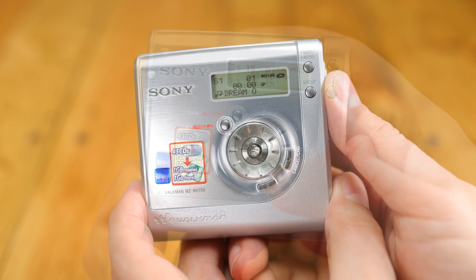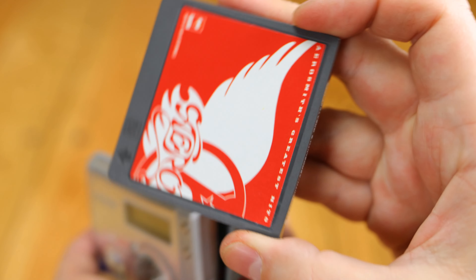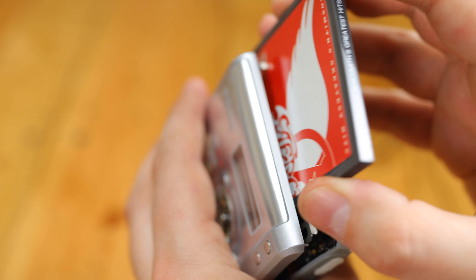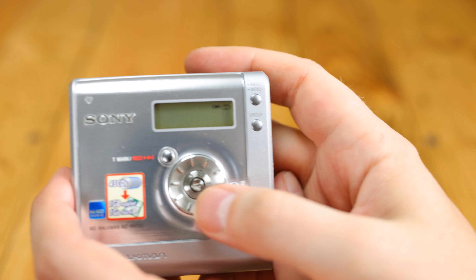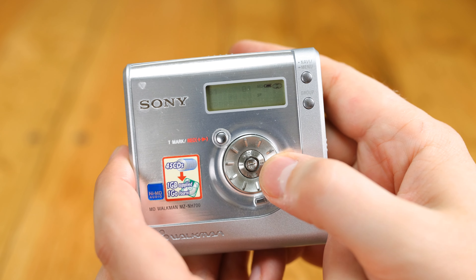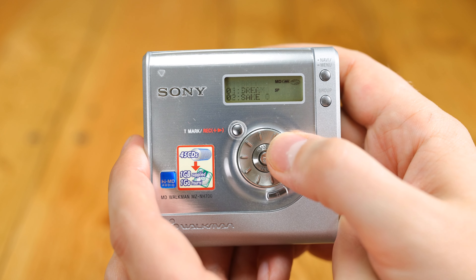Thankfully, this machine still plays the more affordable, normal Minidiscs as well, so it can do everything. It's a nice player and NetMD recorder in its own right, and as a newer model, it's a bit less likely to have the mechanical issues of older machines.